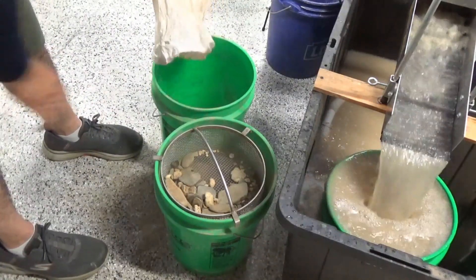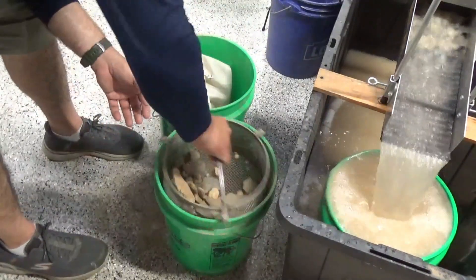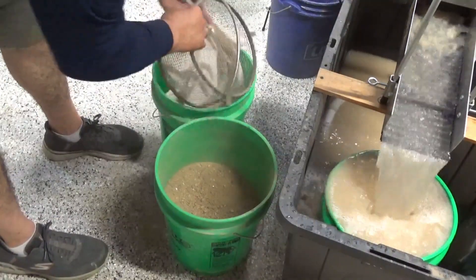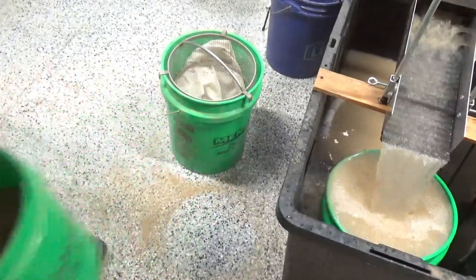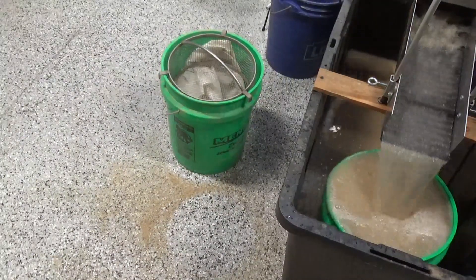I'm going to put all the larger material and the bag in this bucket and wash those rocks off, and clean this bag out at the same time. It looks like it left us with about two-thirds of a bucket of quarter-minus material to run through the sluice.